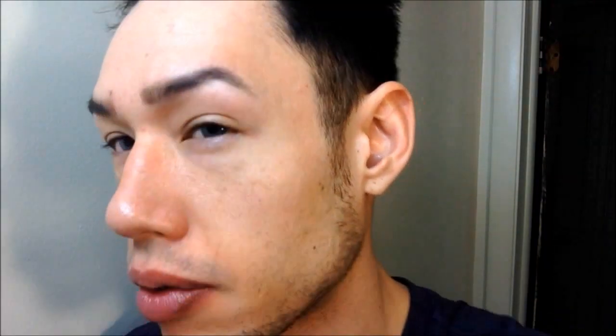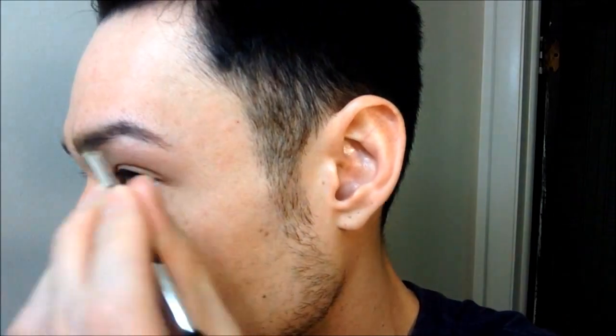Now I'm taking the darker shade and blending it through the brow a little bit. This stuff does not budge. I literally jumped in the shower with this stuff on and it doesn't come off. If you're going swimming or something, yeah, your brows don't come off. Because I'm just going to outline where I want my brows to be.